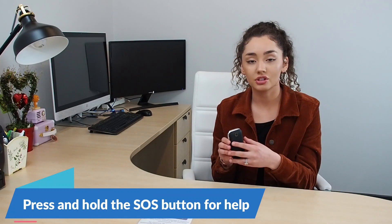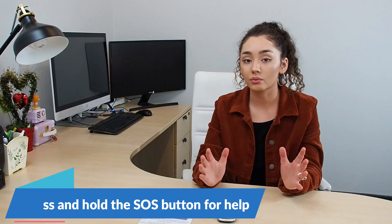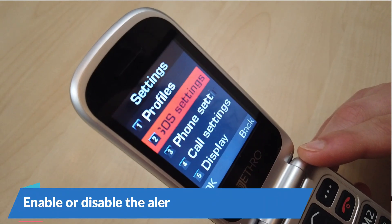In case of an emergency situation, when you press and hold that button for a few seconds, it will trigger an alert sound. If you don't want to alert those around you, you can deactivate the sound.